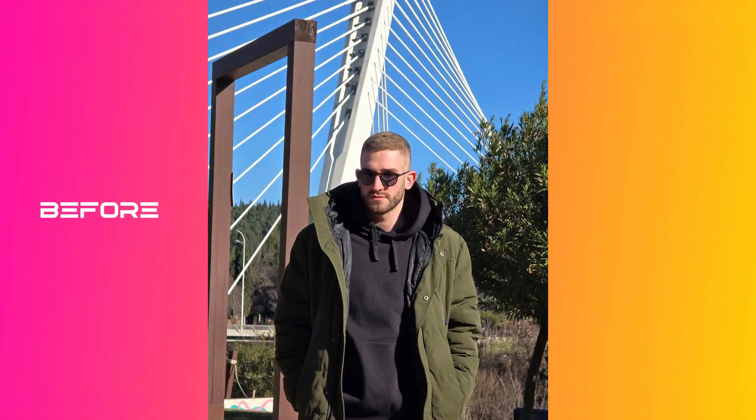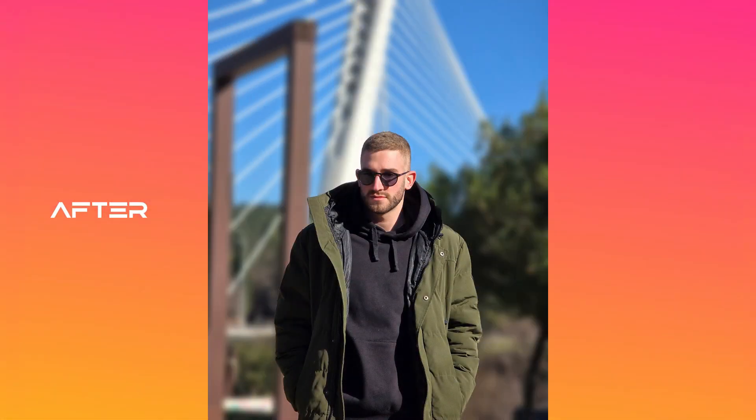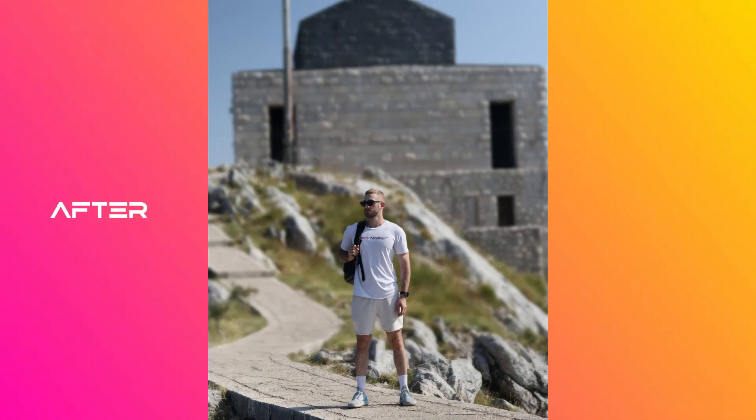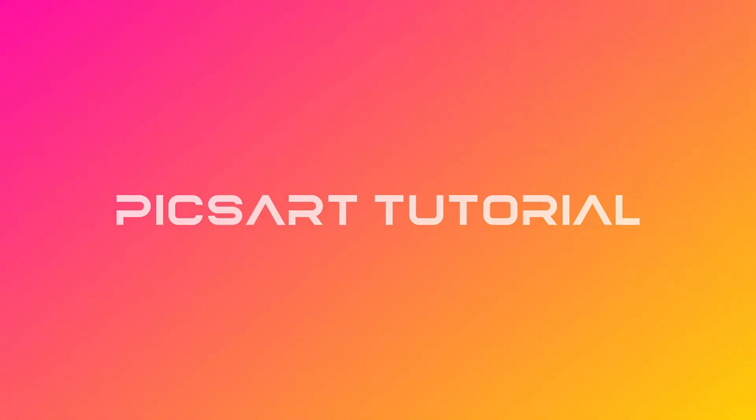Hey guys! In this video I will show you the best way to blur the background of your photos, including portrait and full body shots. We will be using Pixar Top for this tutorial, so let's get started.